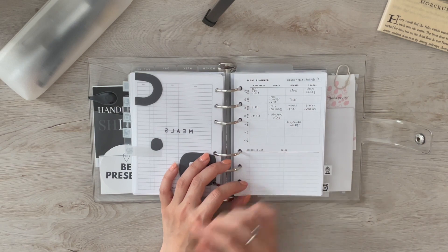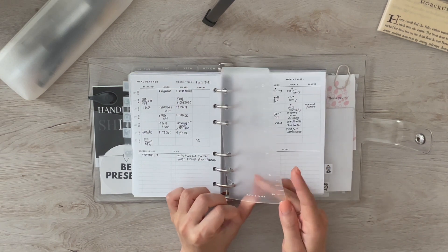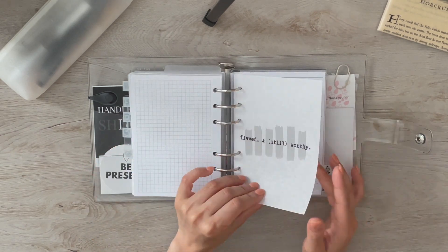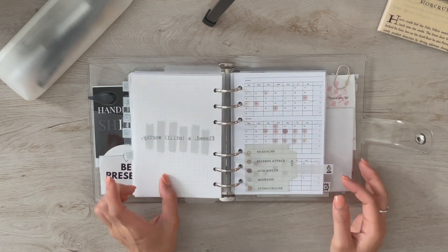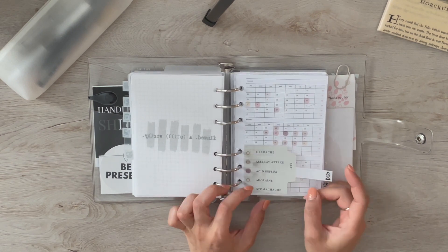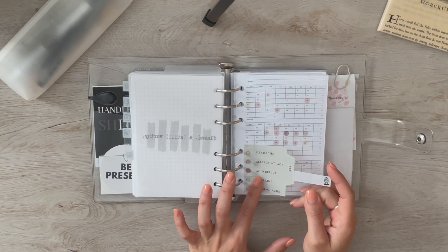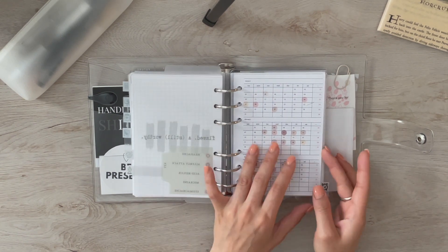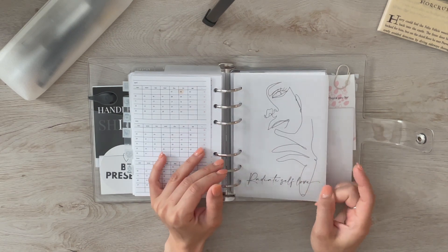The meal planner has all days of the week with breakfast, lunch, dinner, snacks, groceries, and to-dos. The bookmark is from Cotton Paper. I have meal ideas and another dashboard I made on Canva printed on parchment paper that says 'Flawed and Still Worthy.' There's a clear dashboard with a key for my symptom tracker — the tabbed sticky is from Cloth and Paper and I printed the symptoms using my laser printer, using stickers from The Planner Spot on a Skin On Scanner Co yearly fold-out.